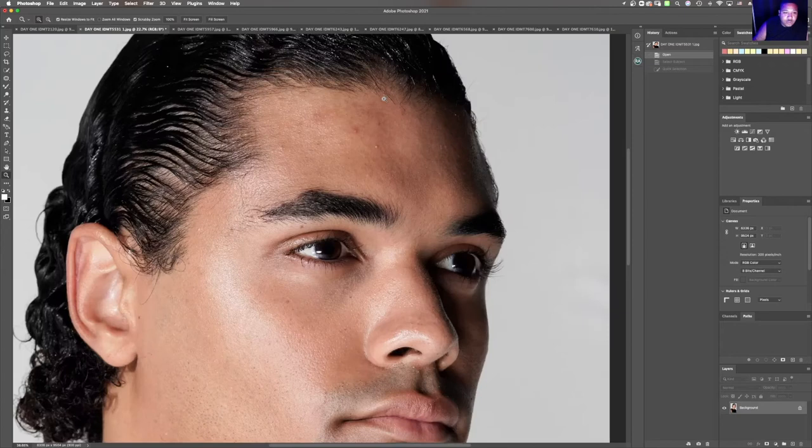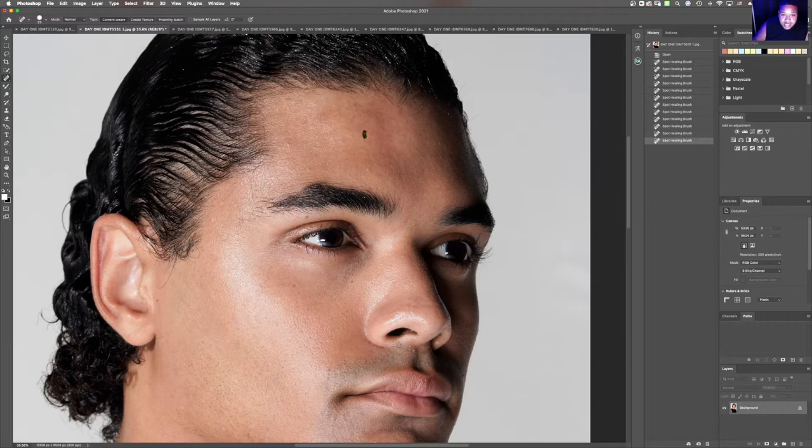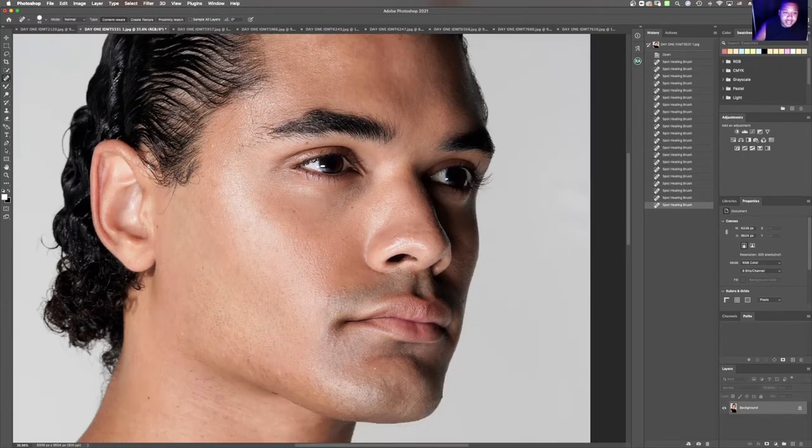The first thing I'm going to do is zoom into the image, go up to the spot heal tool, and simply go in removing blemishes on the forehead and around the face. I also like to start from the top and work my way down to the bottom so that I can keep track of what I'm doing throughout my retouching process.